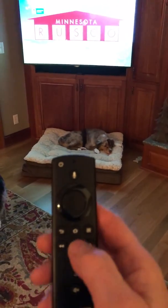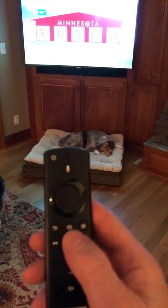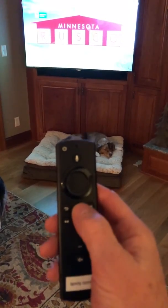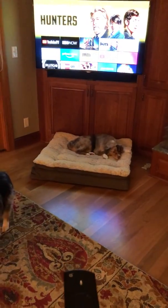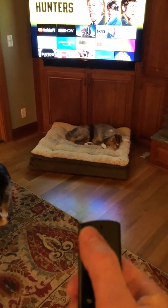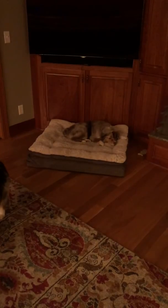To shut it off properly and not have it come back in a weird place, use the home button — the one right here where my thumb is. That'll take it back to the main menu, and then use the power button at the top to shut it off, and that's that.